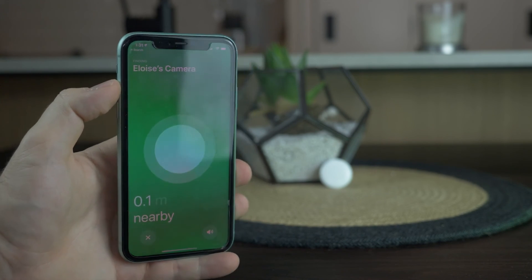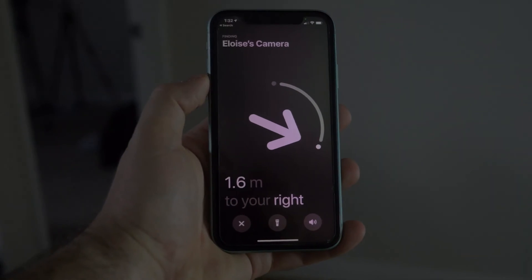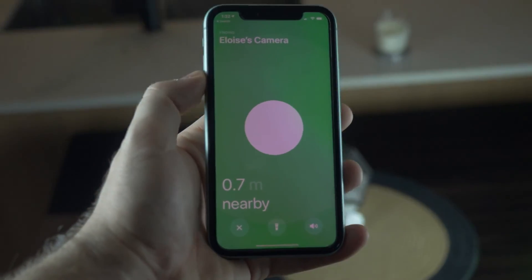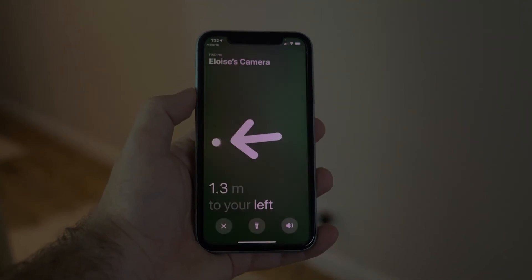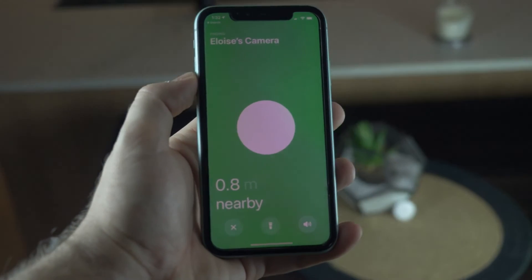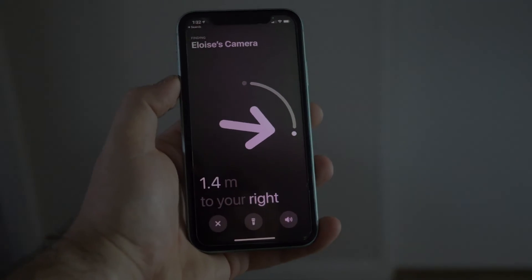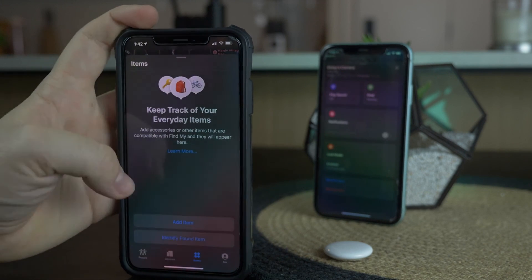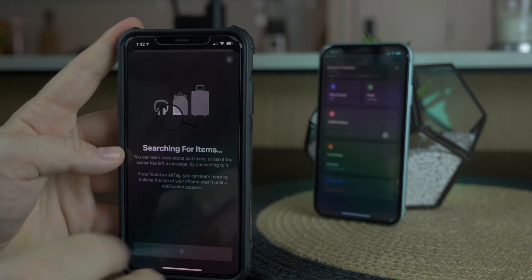So those are my thoughts on the AirTag so far. It works as you'd expect. I did find the AR mode on later devices a little dodgy at times — it didn't always work, but it did work most of the time. When it wasn't working it would still give a distance reading, like five meters, so you could start walking and count down — 4.9, 4.8 — and then the arrow would pop up once you were close enough. A few little hiccups, but the setup process is easy and it works as advertised.